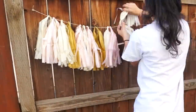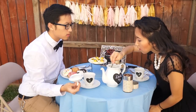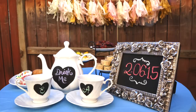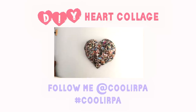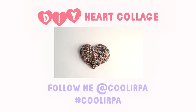Now I can start decorating and enjoy a wonderful brunch with my love. Thank you so much for watching. If you want to see more awesome DIYs, don't forget to like this video and subscribe to my channel. Feel free to share your creations with me by tagging me on Facebook, Twitter, or Instagram. I hope you all have a wonderful Valentine's Day and I'll see you next time. Bye!